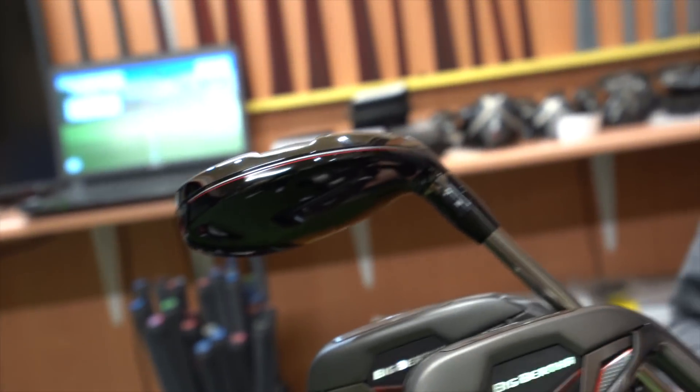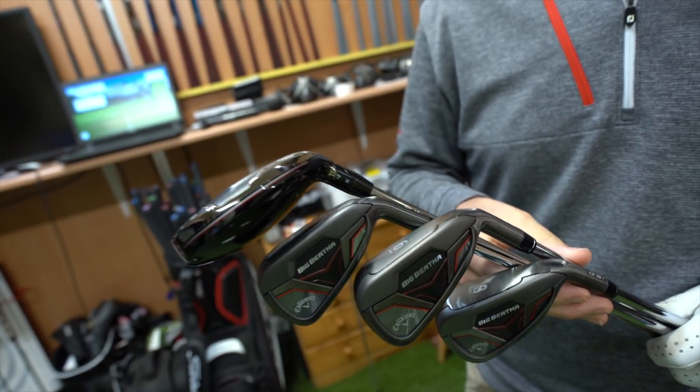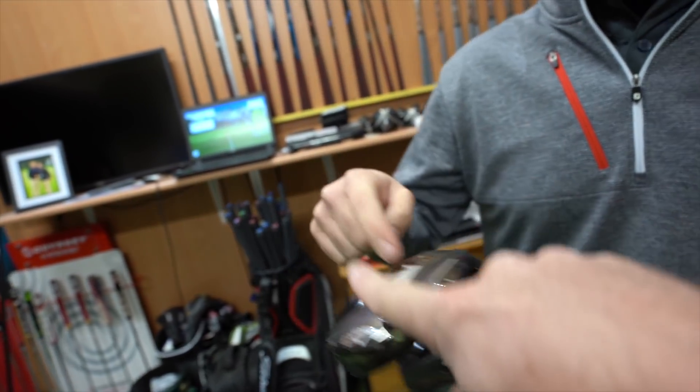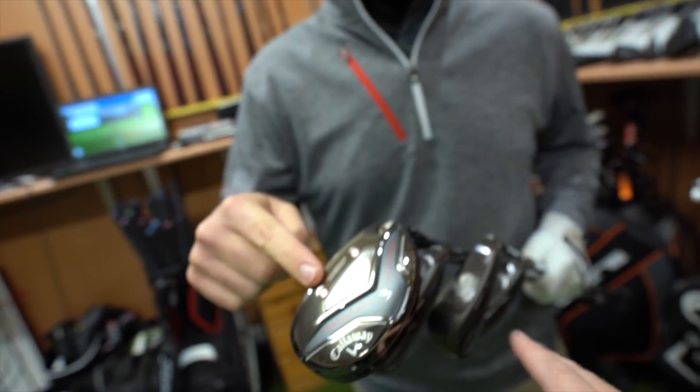I've got some Big Bertha CF-19s here. Big whoppers, aren't they? They are chunky monkeys, so we're going to review them, see what they can do for players of our speed, and talk about what they might do for other players of different speed. Can we put these in the high handicapper bracket? Yeah, we'll talk about that. Big Bertha CF-19 iron and stroke hybrid - even though this is a separate product, we'll talk about that. Let's see what they can do, let's get stuck in.